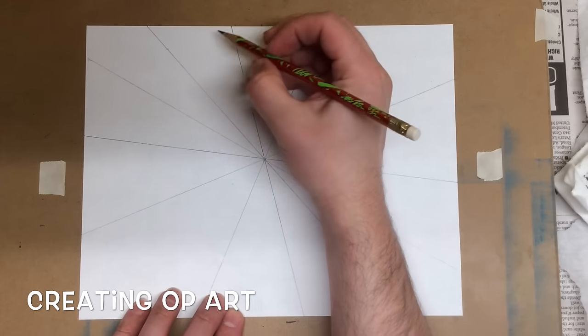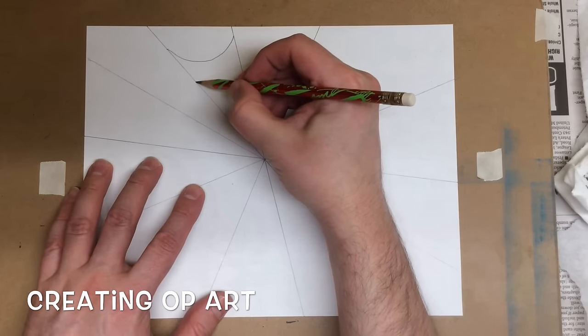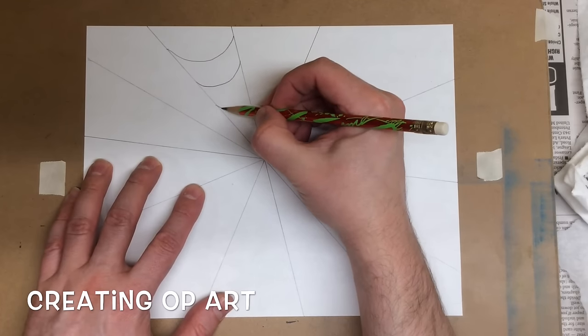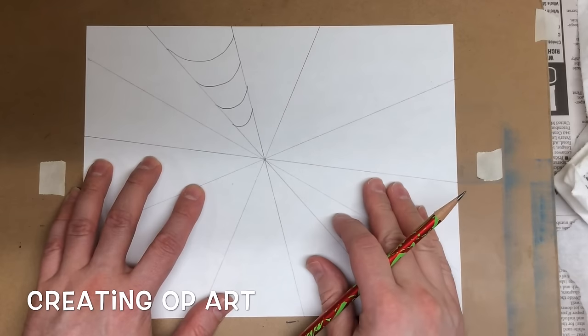The curve comes from this side over to this side. So here's one, skip down a little bit — two, a little further — three, and four. So I've got four smiley faces.